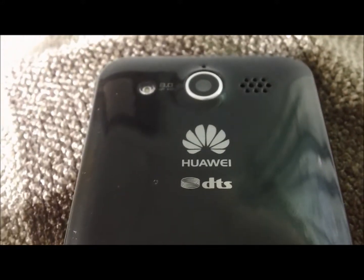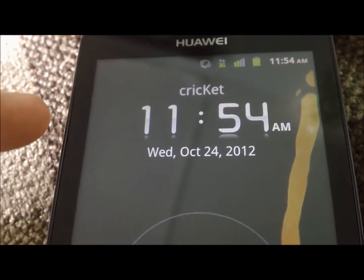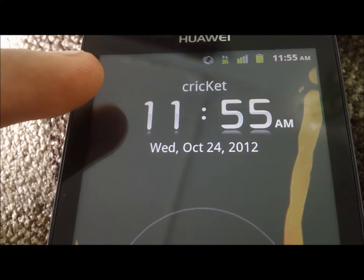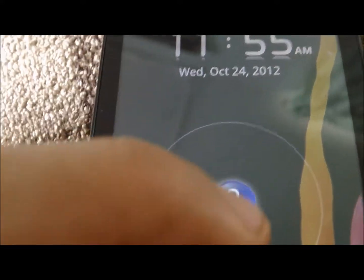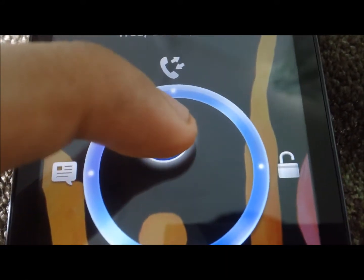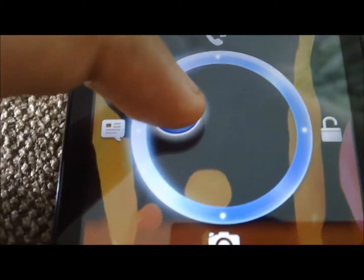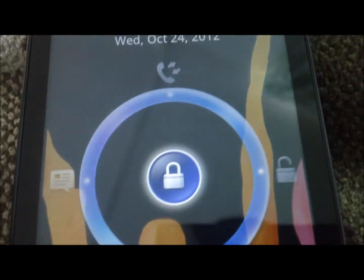Let's go ahead and move on to the actual operation of the phone. This is what you'll see when you click on your phone — it's going to be your carrier, your time, and your unlock screen. You can unlock it here, take it to your phone, or unlock it to your messages and to your camera.